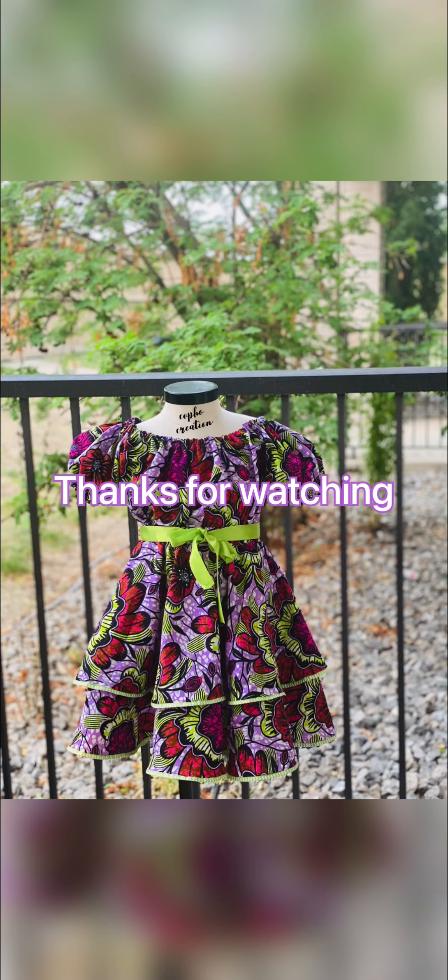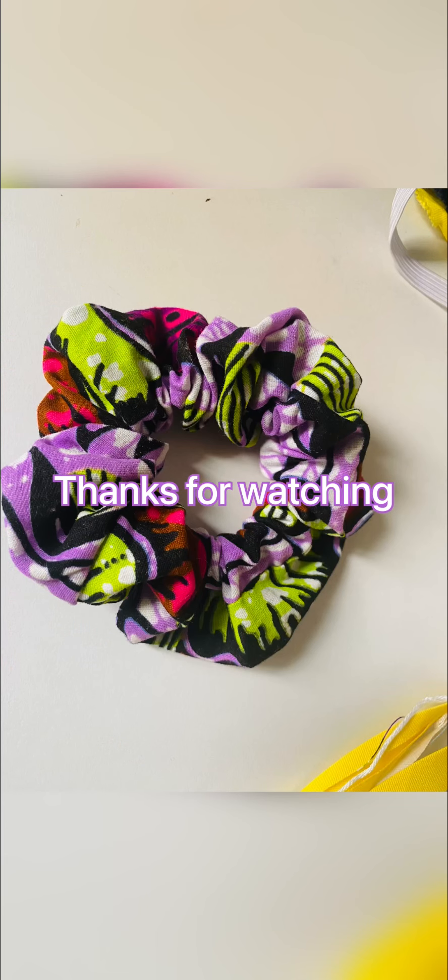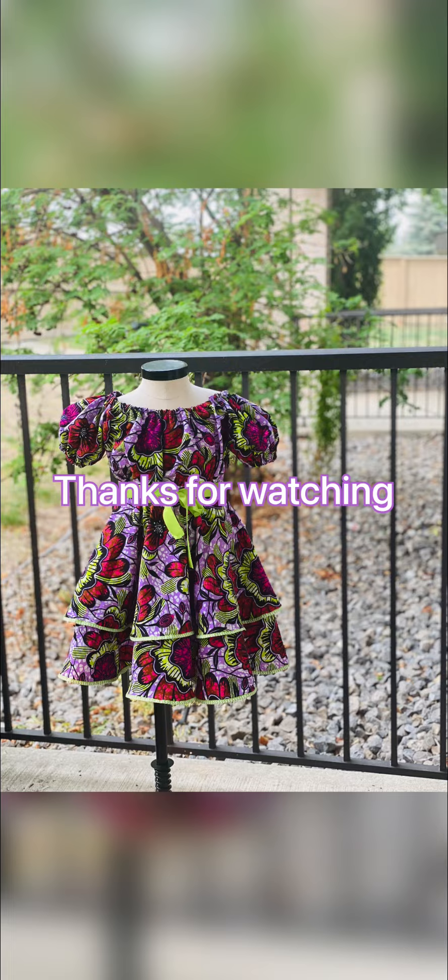I tucked it in and added a satin belt around it. My client also wanted a scrunchie, so I made a scrunchie to match. Thanks for watching, guys!